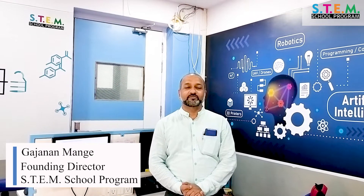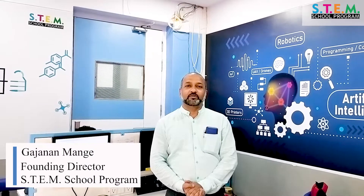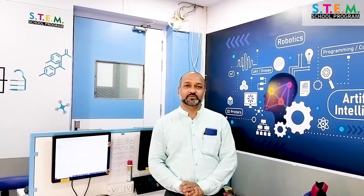Students of Seven Square Academy have given some fantastic response to the STEM school program. All the students, right from pre-primary till grade 12, have done some projects and we are presenting these projects to you.